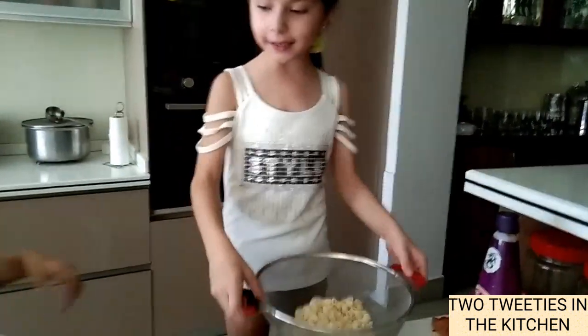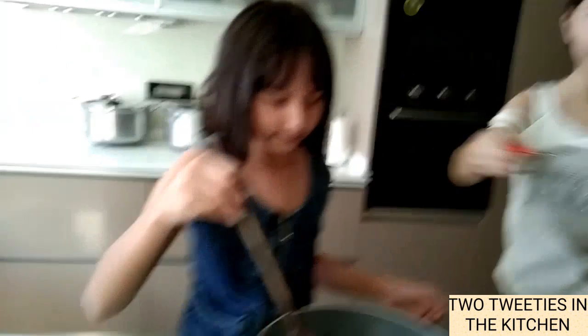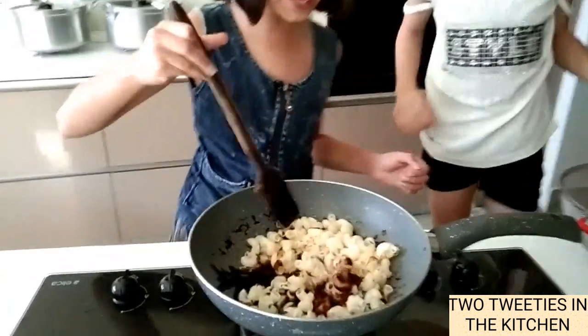And now we have to put the macaroni in. So now let's mix it. The macaroni is coated in the sauce we made, so that means it's ready.